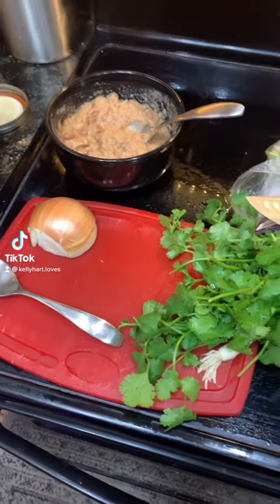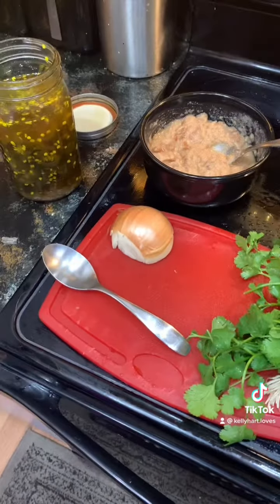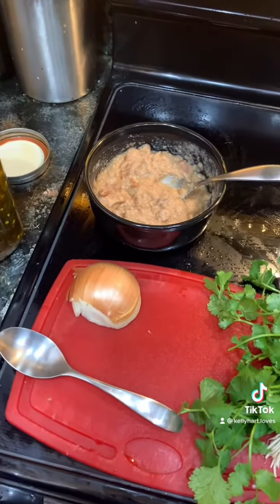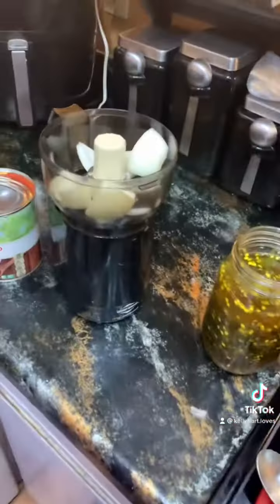Today I'm going to make something that people make all the time, but I'm trying to show what I do to use stuff up so I have less waste. I'm going to make some salsa.